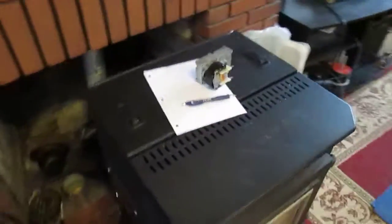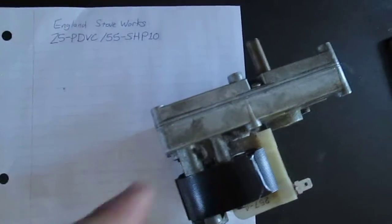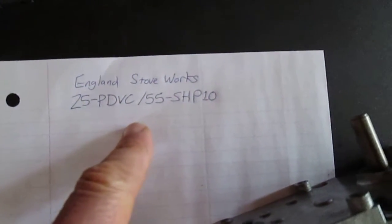Hey YouTube. Wanted to do a quick video on auger motor replacements for the England Stove Works 25 PDVC and 55 SHP 10.